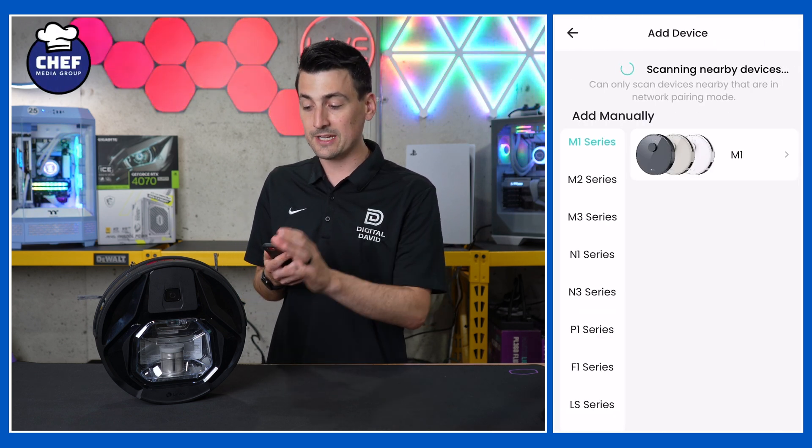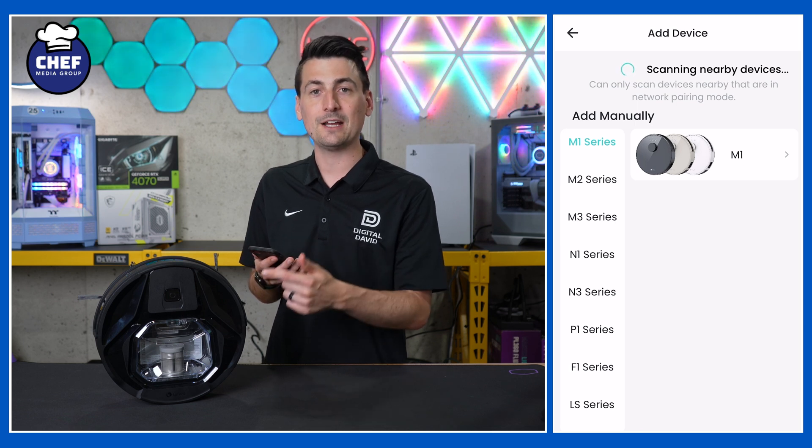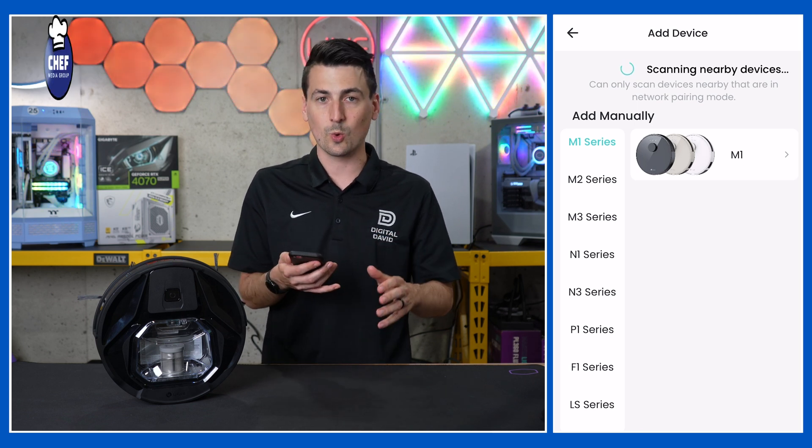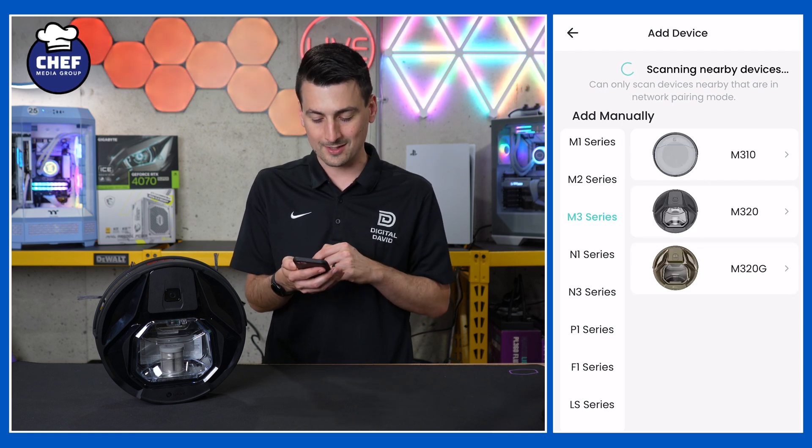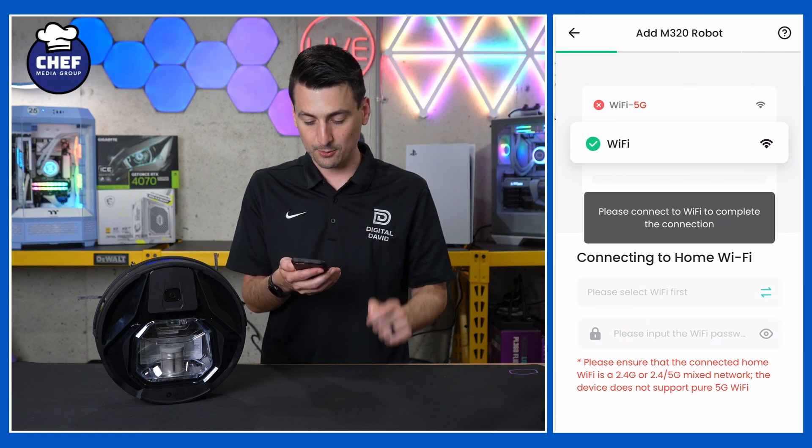It's going to scan for nearby devices. It may or may not find your vacuum that way, but don't worry — you can manually add it as well. This is part of the M3 series, so we're going to select that and choose the M320.